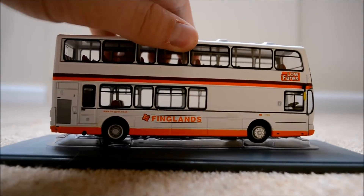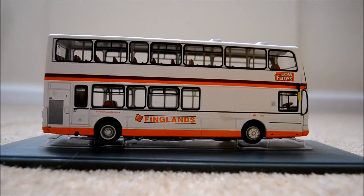Moving on to the first side of the bus. In the top right we have 'Low Fares,' which is always very nice to hear. We have a fleet number just above the first wheel — you won't be able to see it but it's 1795. We've also got a petrol cap on the right-hand side.